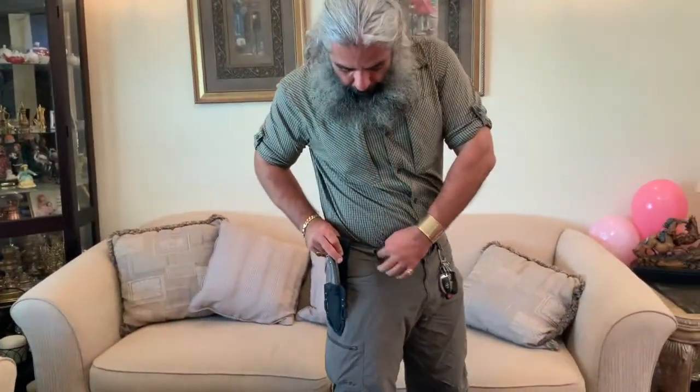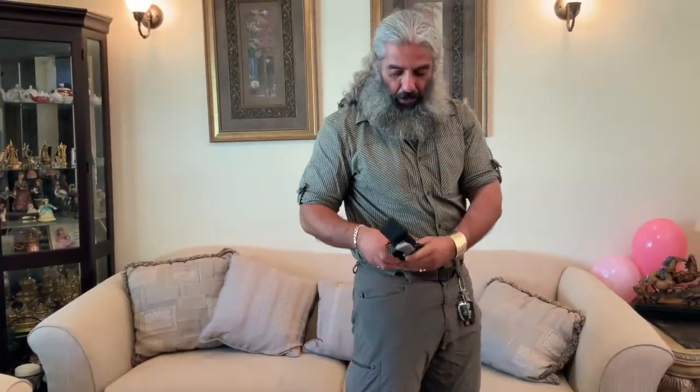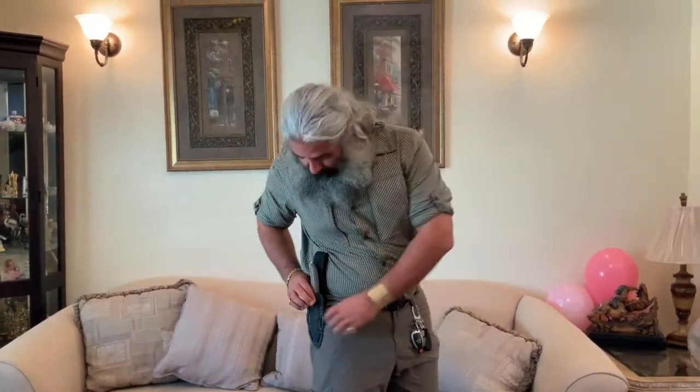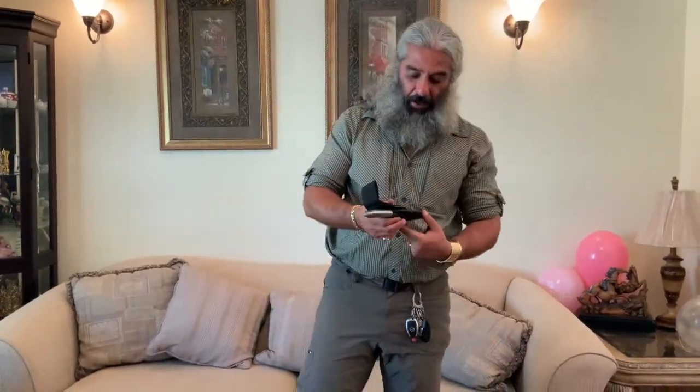Just wrap around right here. Once I put the other clip in, just click right there. How does it look? Looks really good, man. All right guys, I'll do a long-term review and give you guys an update on how it goes. Thanks so much for watching. Click the like button, share this video. Let me know what kind of knife you carry. Peace.